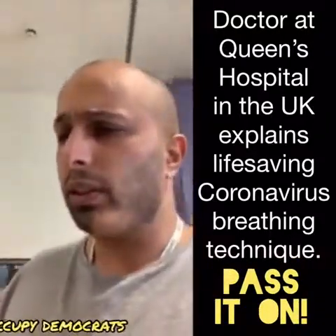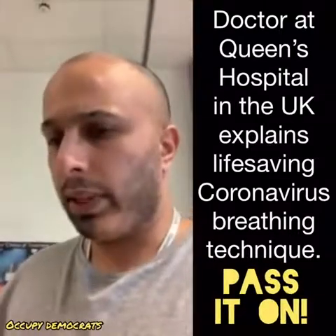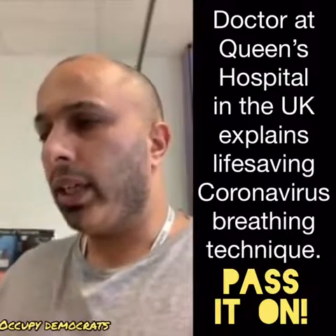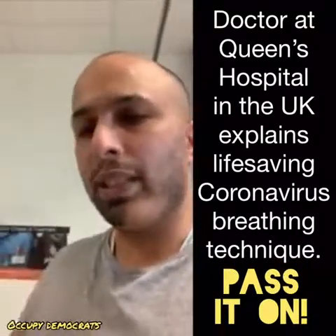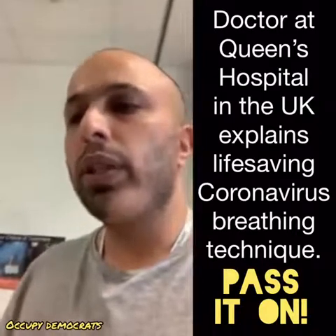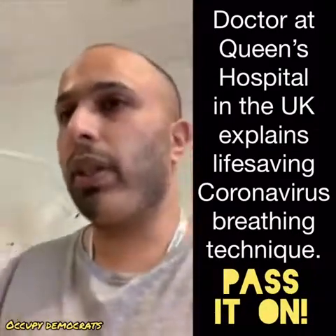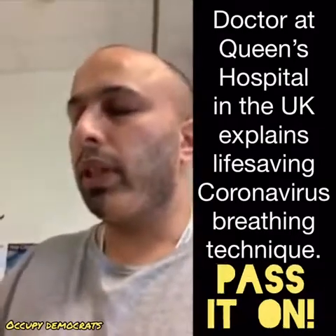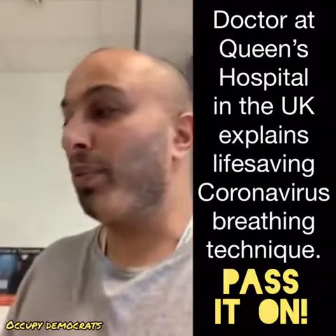What I need you to understand is that once you have an active infection, you need to be getting a good amount of air into the bases of your lungs. The only way you're going to achieve that is by having a technique which Sue has kindly shared with me from her time in ITU.